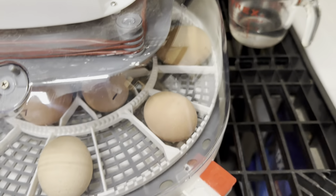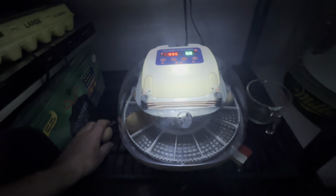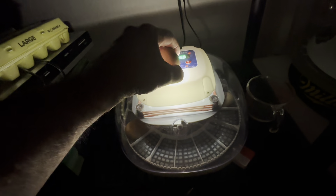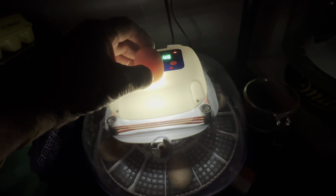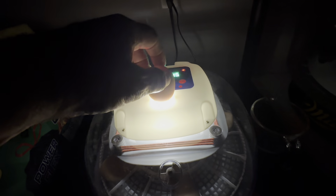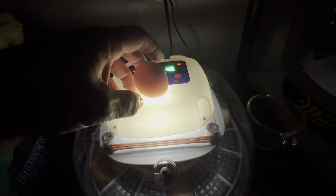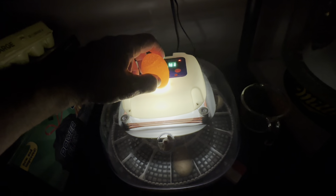I keep water sitting out at room temperature to add as needed. It's been about 10 days and it's time to candle the eggs. You candle eggs by shining a light through them to see if there's anything developing inside — this incubator has a built-in light for that. Here's one egg that looks good: I can't see through it — there's clearly something in it. Here's another one with a dark spot — I think that's a chick. This next one you can see right through, which means it's not fertile.